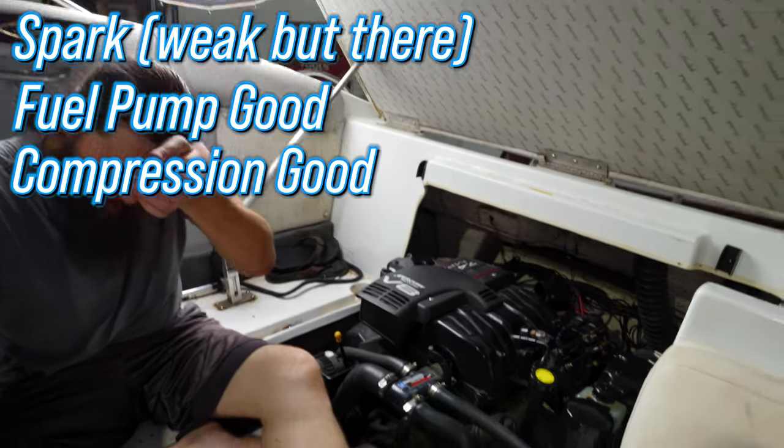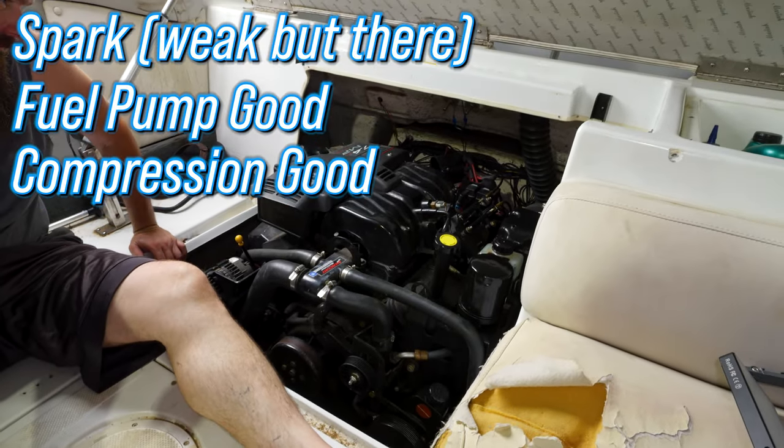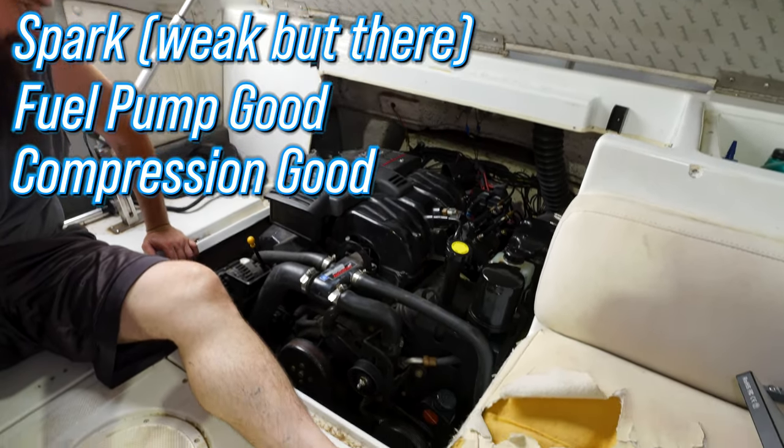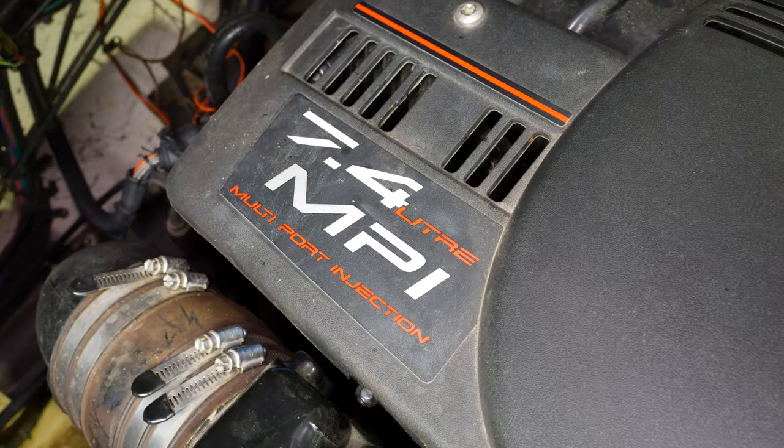The mystery continues. We had spark, compression is great in all of these, one plug looked like it had some water on it, but we still don't know why the engine won't run. We know it overheated, so we need to find the cause of that. We'll pull the raw water pump off and see if it's got a blade missing — something like that. If that's fine, then I'll be really confused.